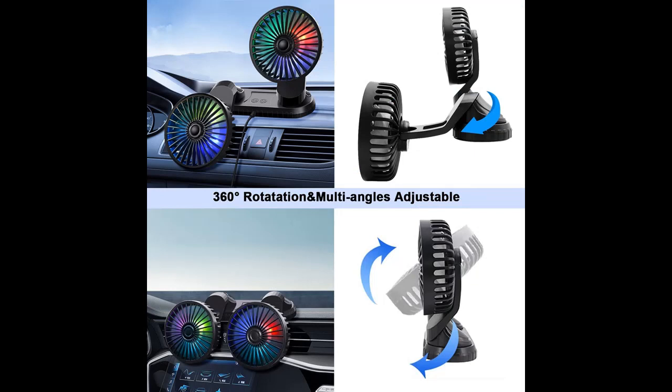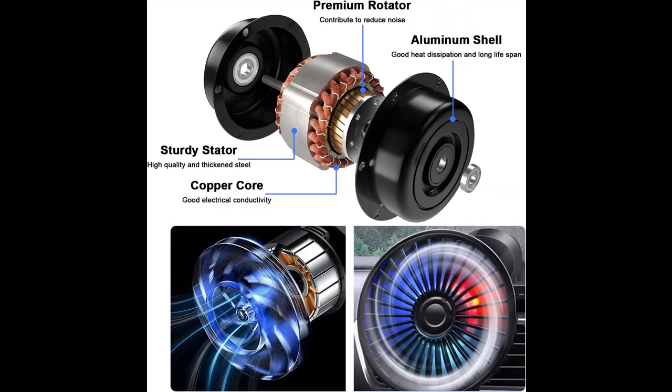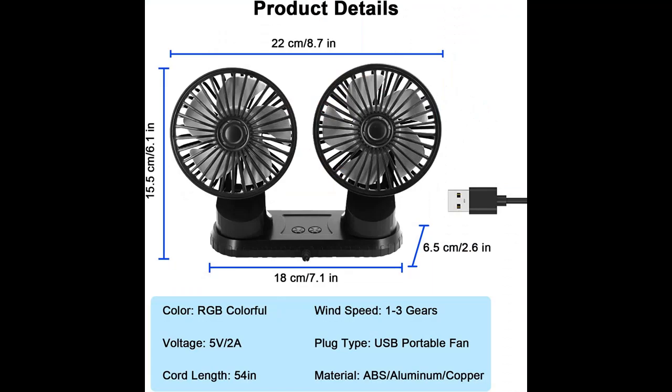3. Gear Adjustable Fan. This automobile cooling fan has three-stage speed regulation, which makes it easy to change the wind speed at will to maximize your comfort. With its special LED colorful light design, it can bring refreshment while making you feel excited. Note: press and hold for 3 seconds to turn on colored lights.